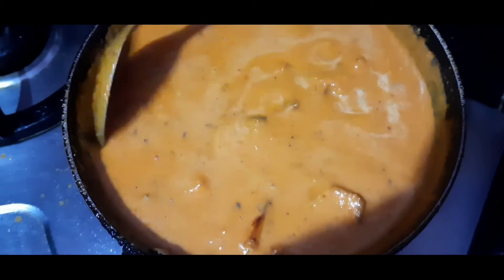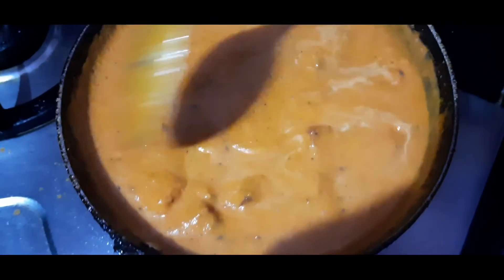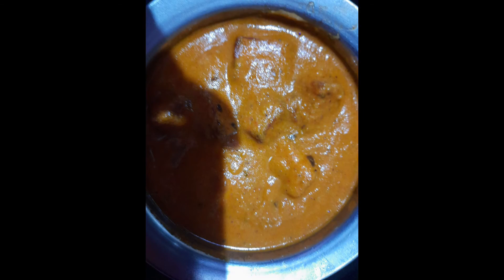Now we will make the sauce and serve it. This is the paneer masala curry ready. Thanks for watching this video.